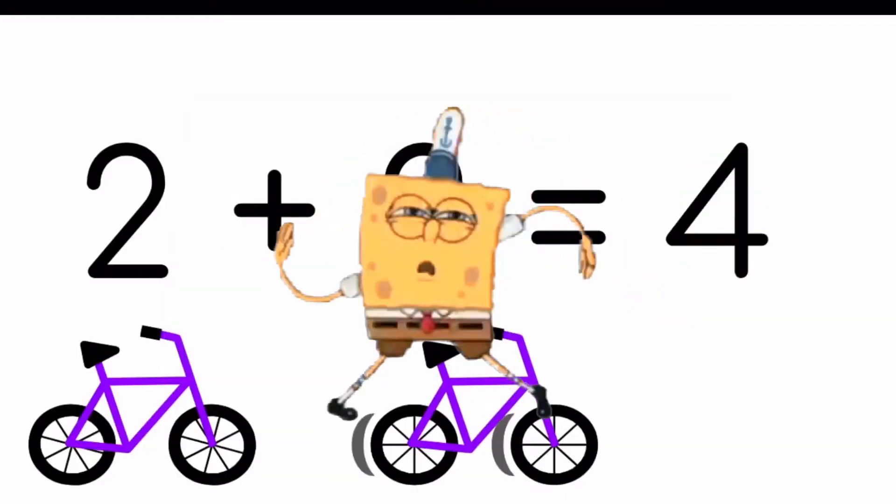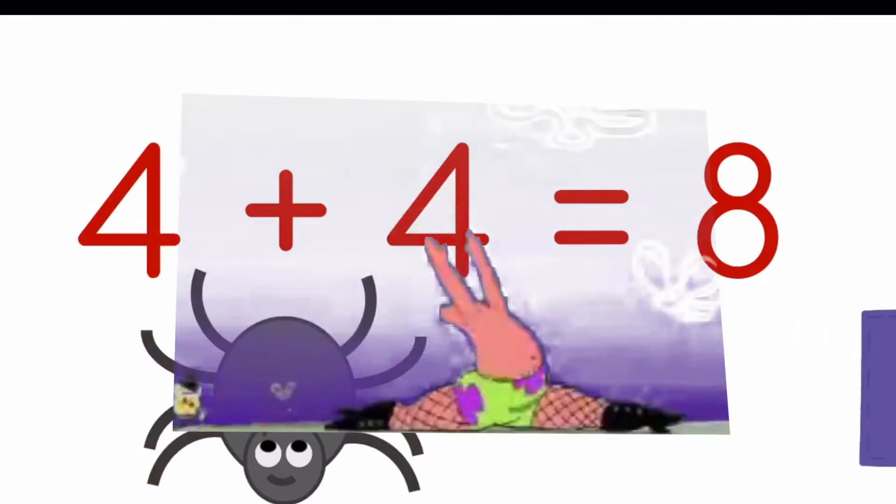1 plus 1 is 2. 2 plus 2 is 4. 3 plus 3 is 6. 4 plus 4 is 8. Time to concentrate — 4 plus 4 is 8.